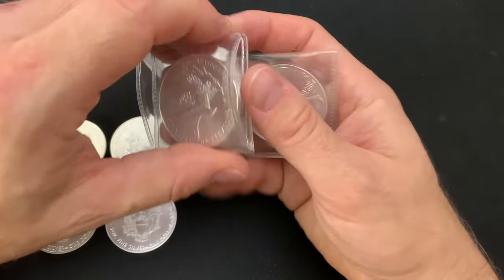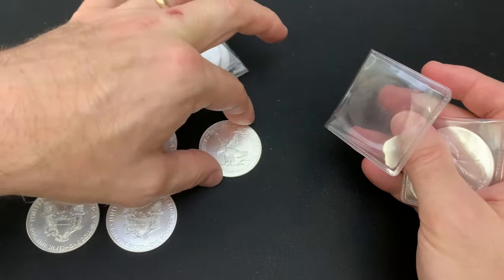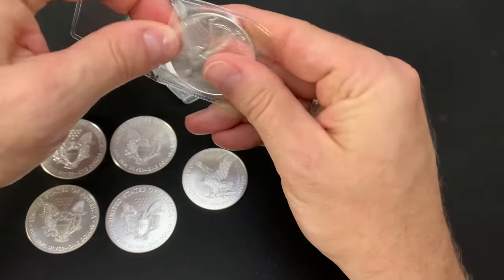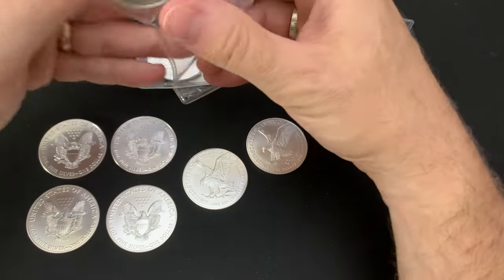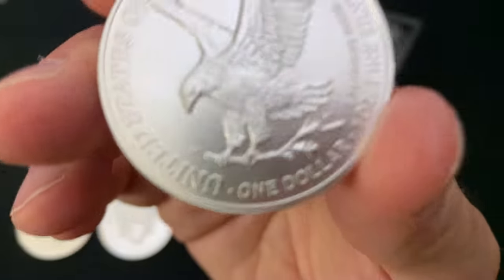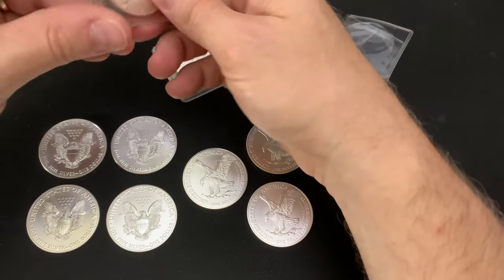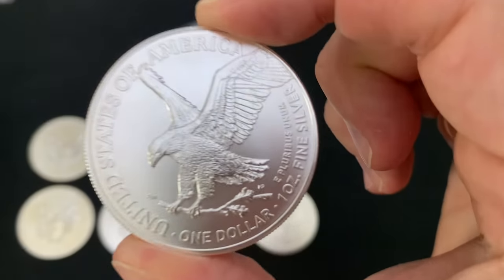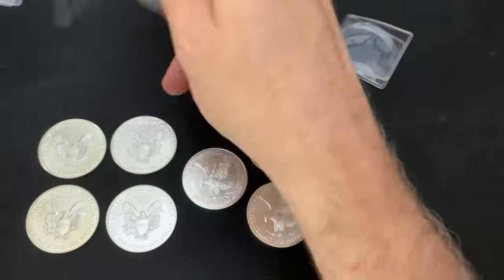All right, here they are. Let me just take them out of the flips and I'm not going to go into all the design details, the security features or whatever. Everyone in our YouTube community is covering that. And I'm just going to say that this design is going to have to grow on me. It might — I'll give it some time. You know, after you watch a movie, sometimes you need a few days to think about it and reflect on it before you really know whether or not you enjoyed it.